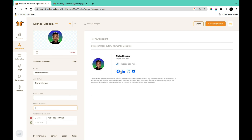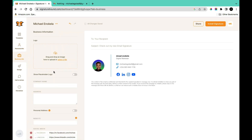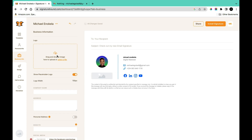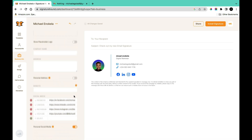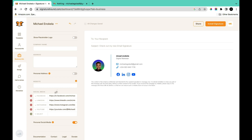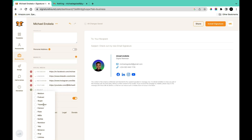In the Business Information section you can add a business logo. Come to 'Show Placeholder Logo' and click the toggle. Once you upload an image it will appear below your profile, or you can turn off the toggle if you don't want it. You can also add company name, address, your personal address, and a link to your business website. Below this you'll see social media icons — such as Facebook, LinkedIn, Instagram, and YouTube — and you can click the plus sign to add more social media platforms.